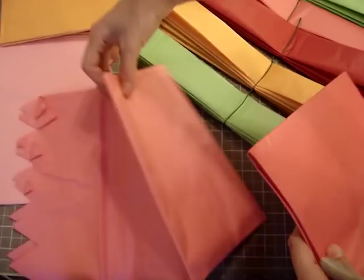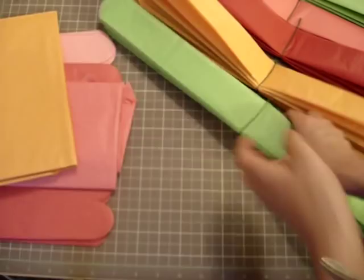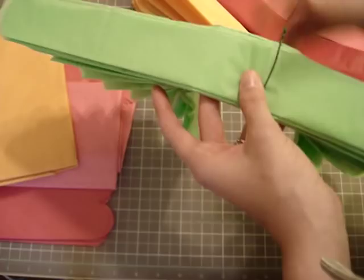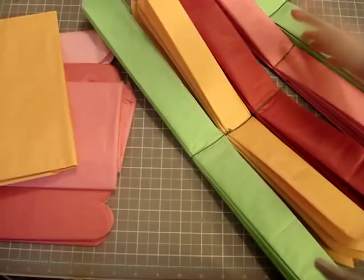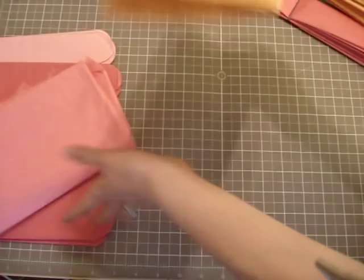They come scored kind of, and you fold them up accordion style, then you open them up and fluff them. Instead of using the wire that comes with the kit — which I thought was too short — I'm putting a ribbon in the center so I can hang them. I fold it with the ribbon, not a wire, because I'm going to hang them. I fold them all first and then fluff them up after.